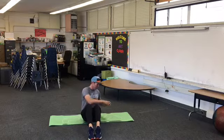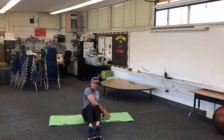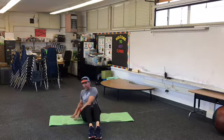Sit twists. So you're going to reach over and touch here — lean back and touch here. Here we go.